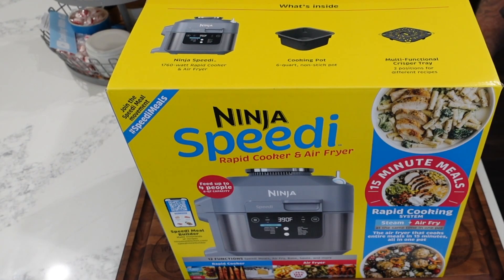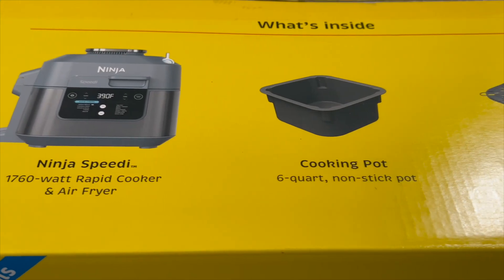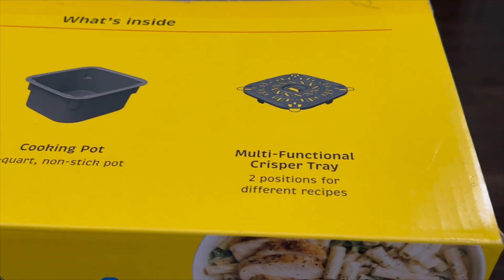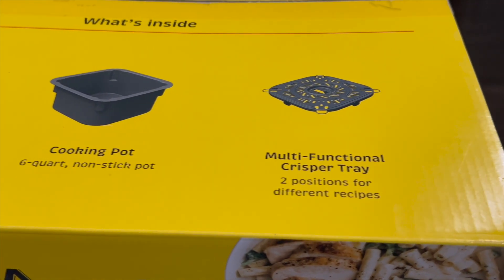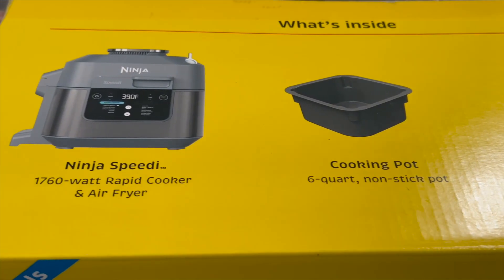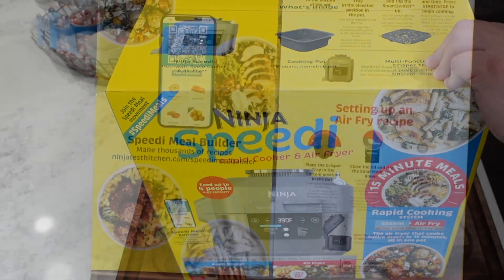It's 1,760 watts, it's a rapid cooker and air fryer, six quart, and it has a non-stick pot. We'll take a look at the multi-functional crisper tray, which has two positions for two different recipes.